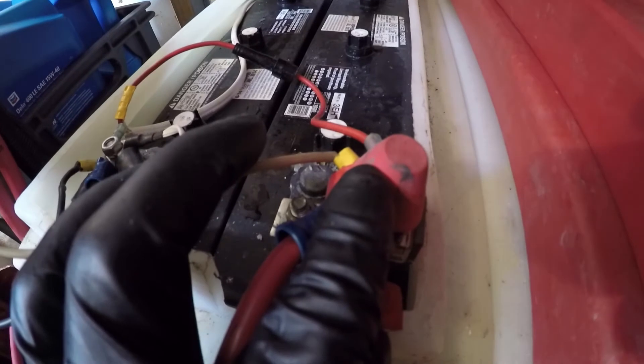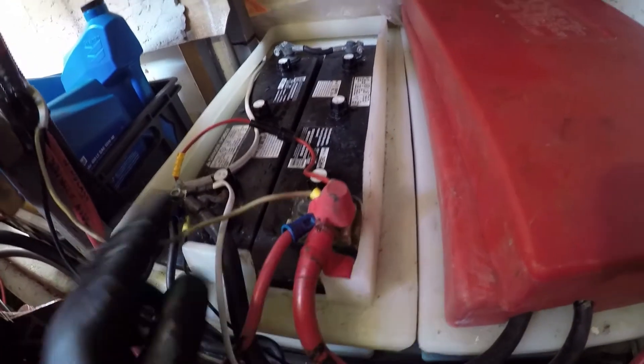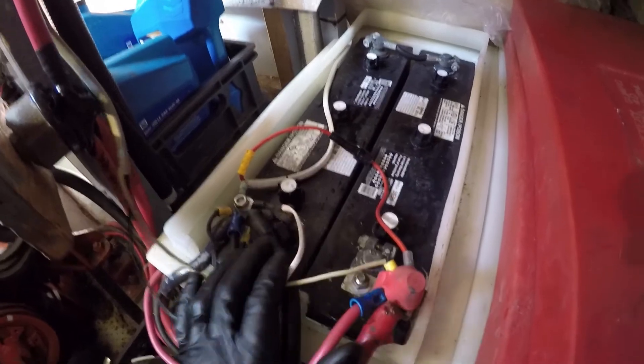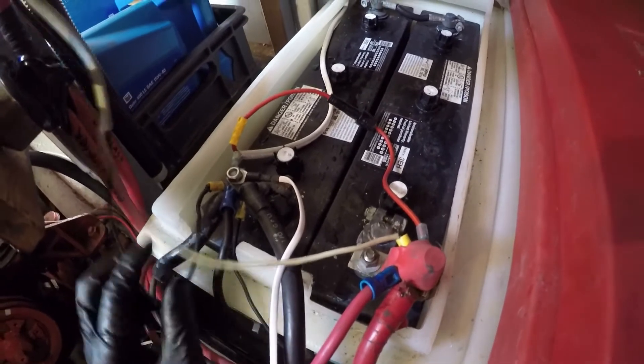Fuse is installed. It's a little tall but the cover still conceals it for the most part. I definitely want to put in a bus with a bunch of fuses for each of these items — I don't like this setup at all.